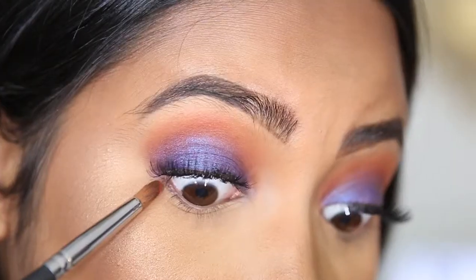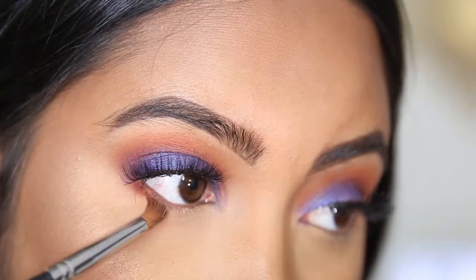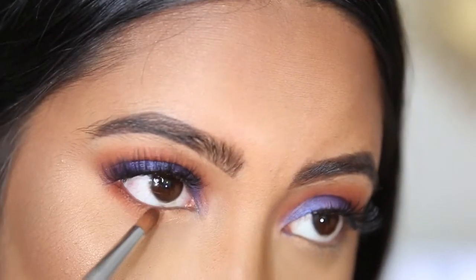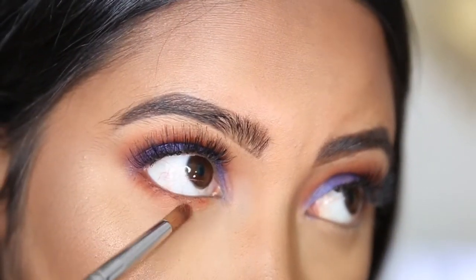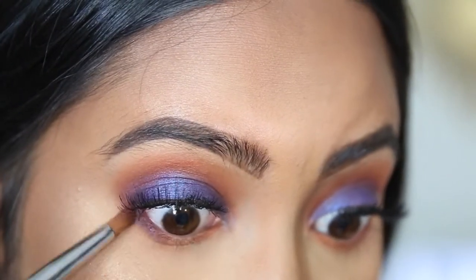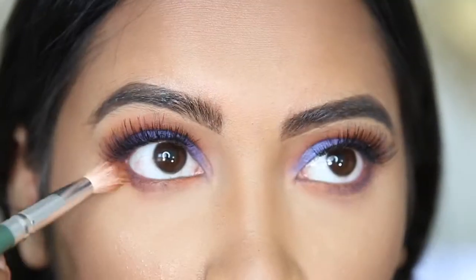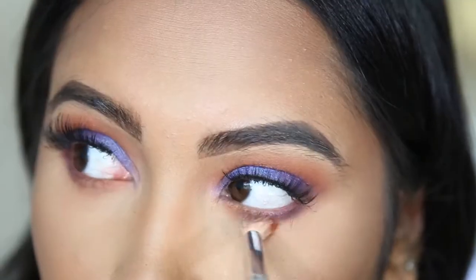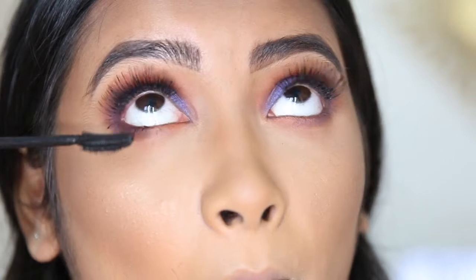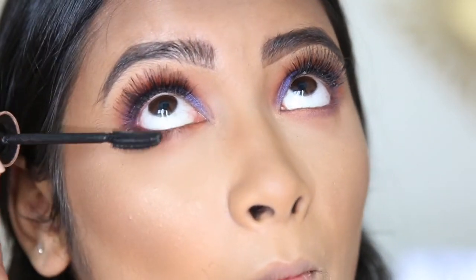Now it is time to do the lower lash line. First I'm going to be taking this peachy color and putting that all over my lower lash line. Then I'm going to be placing the blue on the outer part of my lower lash line. After that I'm going to take mascara and put some on the bottom lash line.